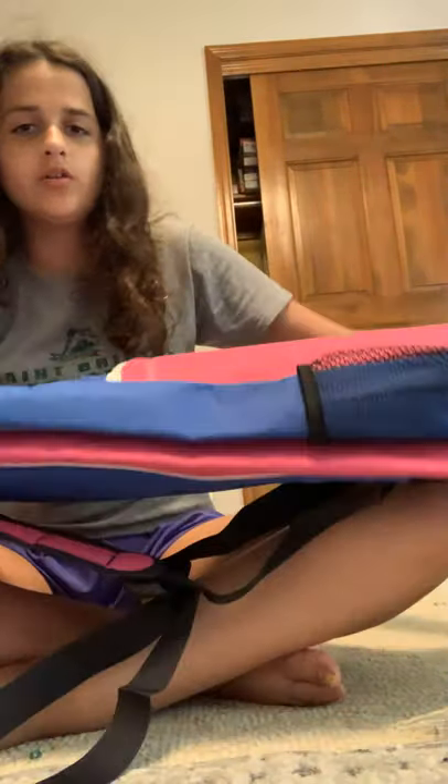Hey guys, it's Tiffany, and today I'm going to be showing you guys what's in my YouTube bag. So make sure you have those YouTube notifications on and you're subscribed to my channel. I'll be posting every Tuesday.